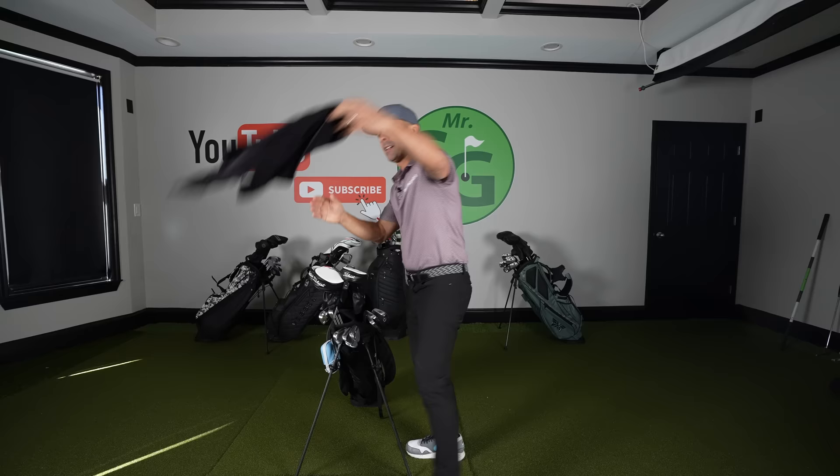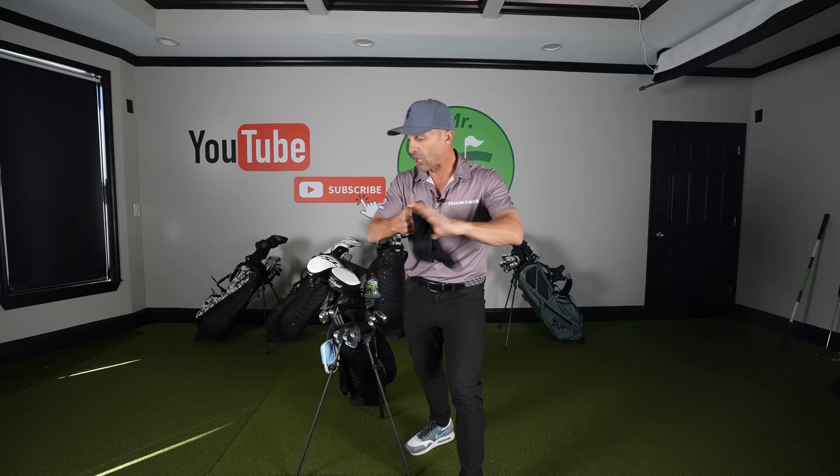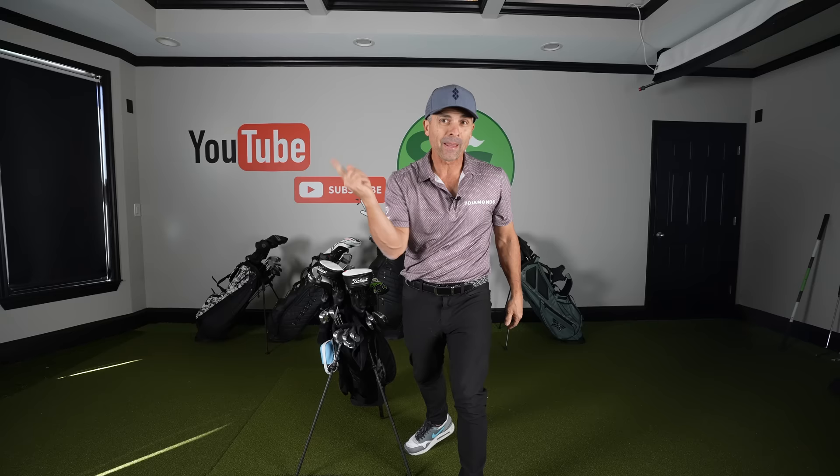I will use this towel on this bag when I'm walking. I like a small little towel — I get it wet and take it to the green to clean my ball and clean my club. It's just nice and small. I nearly lose it on the golf course every single time, which is frustrating, but I prefer the small towel over a large towel.